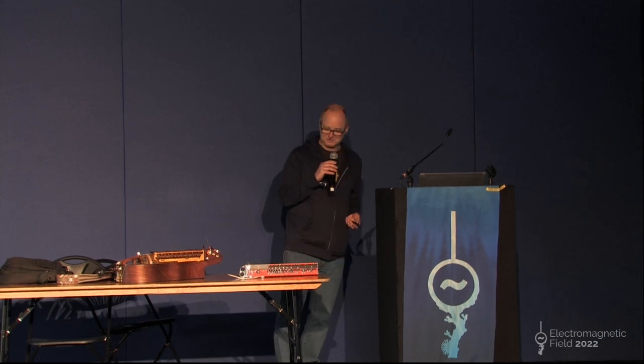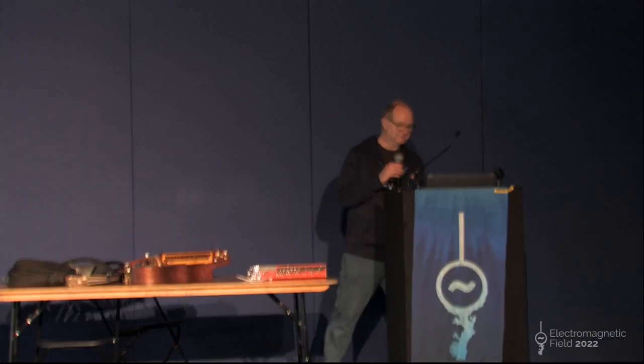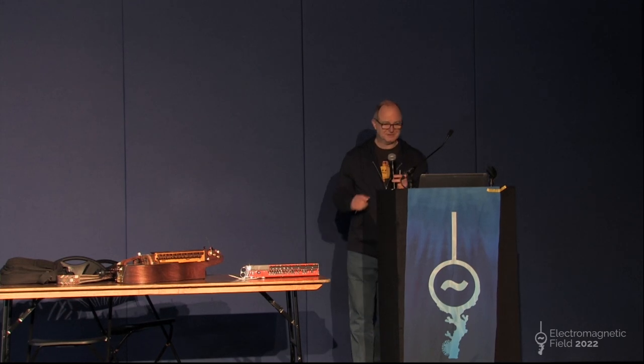Thanks. I think there are more railway enthusiasts around than musicians, but welcome everybody. This is the first time I've given this lecture - I'm kind of breaking cover. The DigiGurdy: a MIDI hurdy-gurdy.